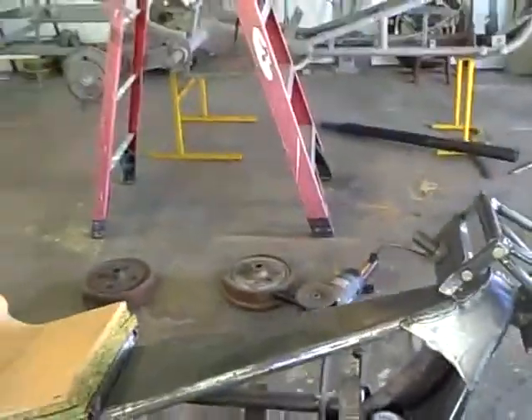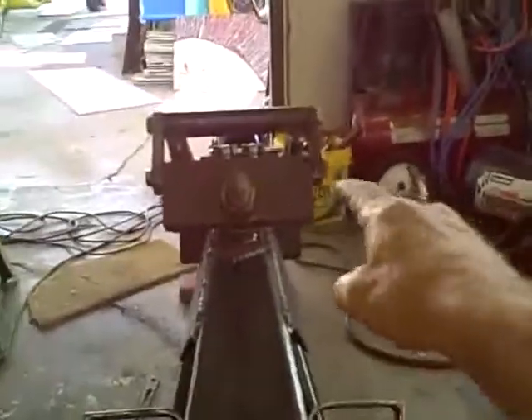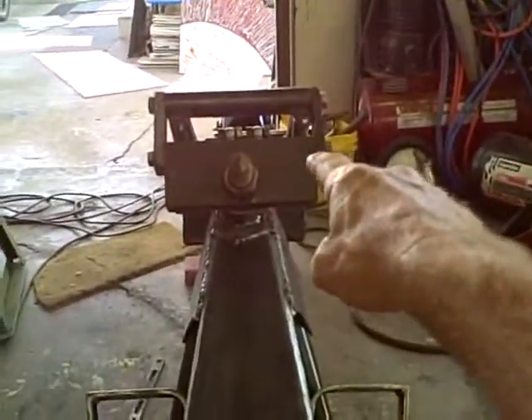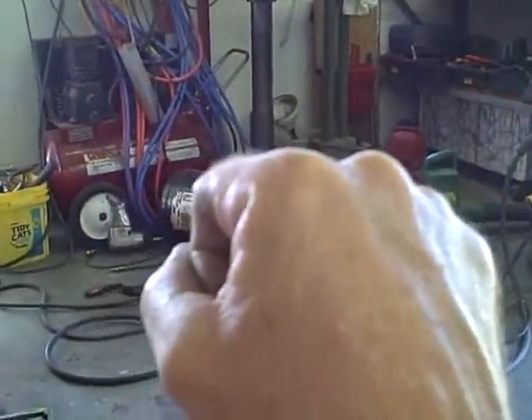Today we're going to make the handlebars. The first thing you do is sit down on the trike in the padded front seat, just the way it's going to be, stick your feet up there, make sure you're at the right angle, and measure from the head where you're going to weld the handlebars on, all the way back up to where you'd like your hands to be. You measure that and it looks like 36 inches will do this.